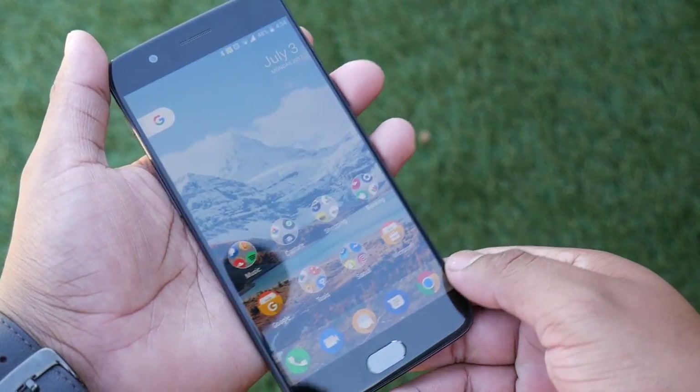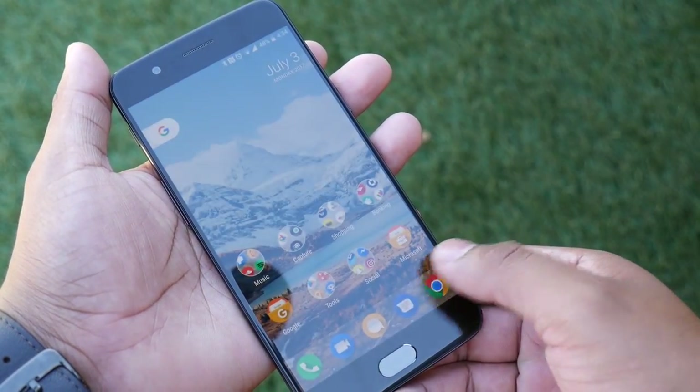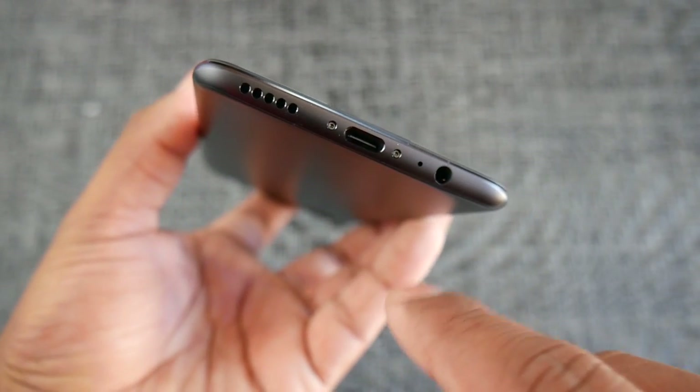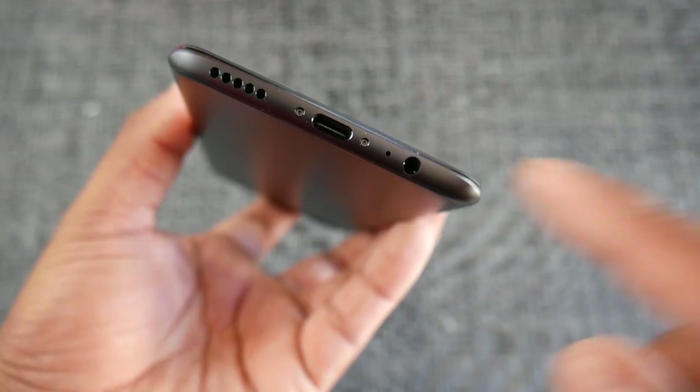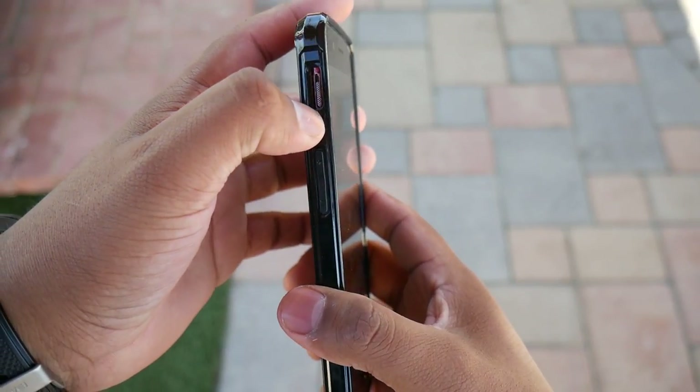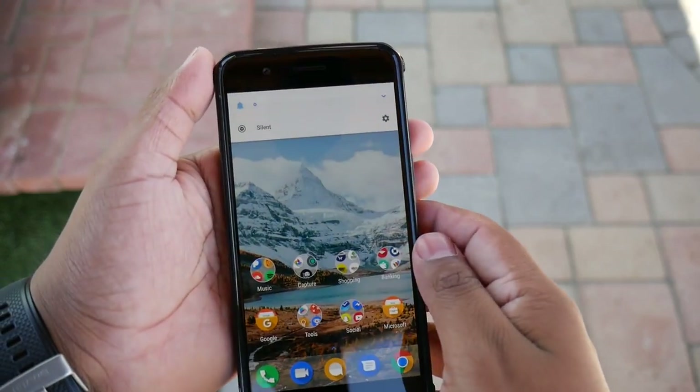The OnePlus 5 has a blazing fast and consistent fingerprint reader. It has a bottom-firing mono speaker — nothing special there — a USB Type-C port, and a headphone jack, which is special nowadays. It also comes with something neat: an alert slider. This is very useful — you can easily silence your phone with a slider without having to look at your phone.